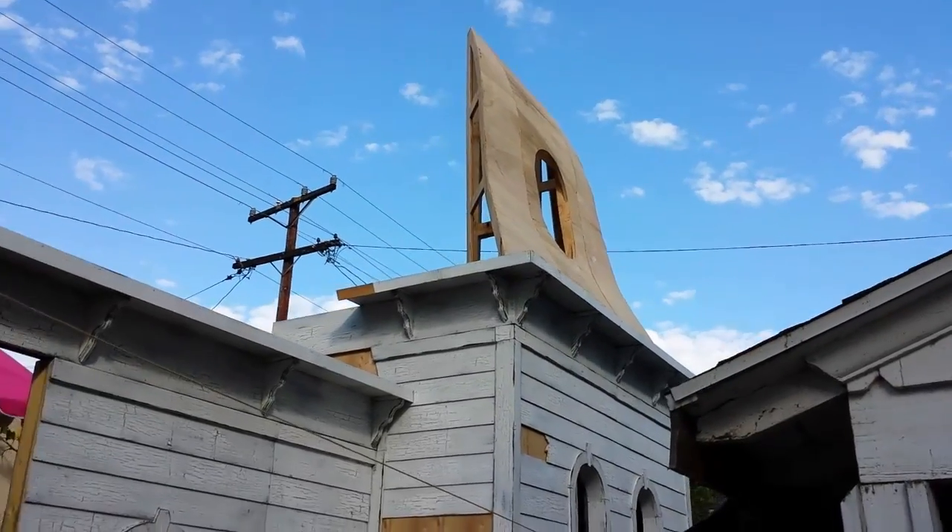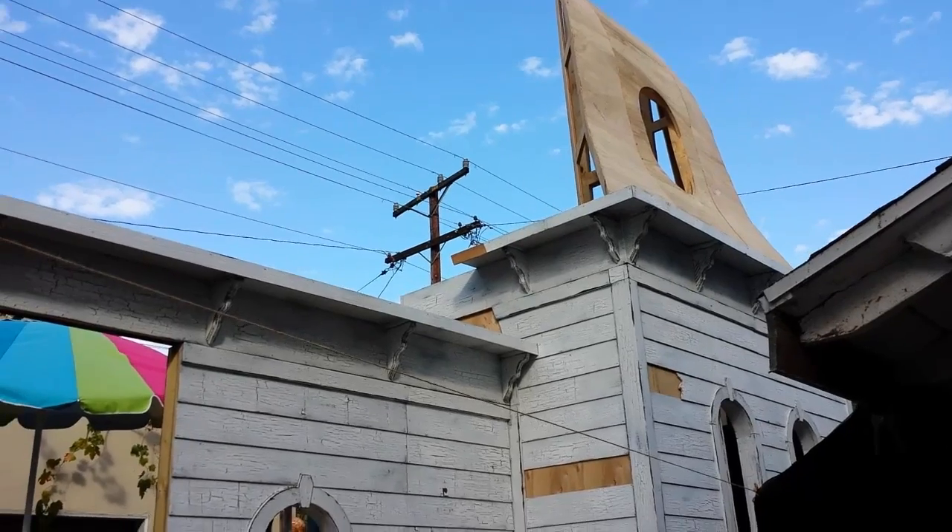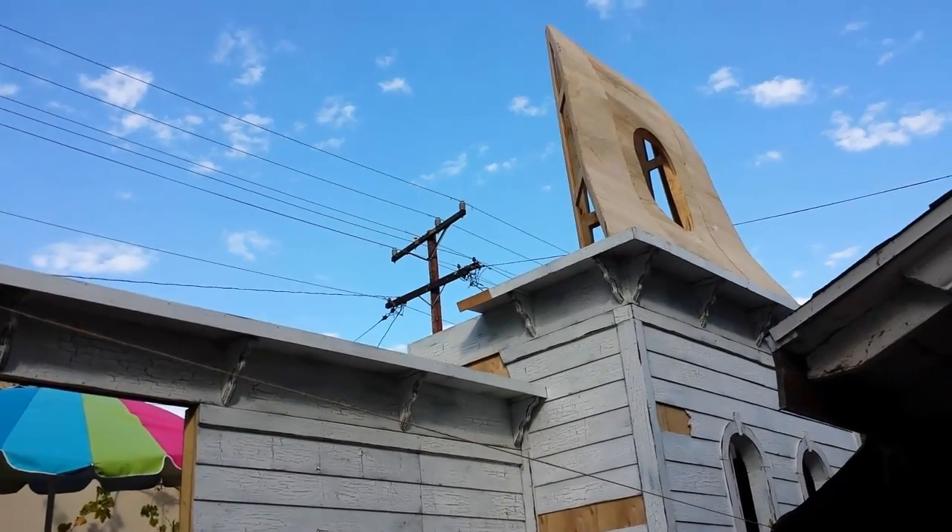A whole side of roof over there, and yeah, it's coming together — almost done building this thing.